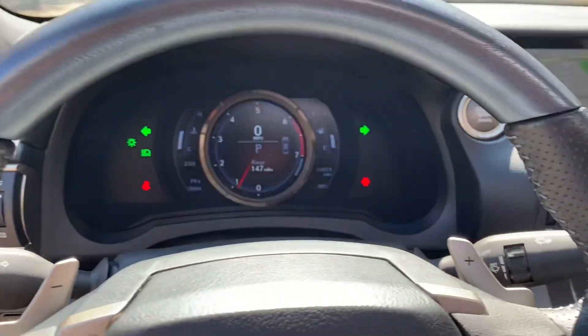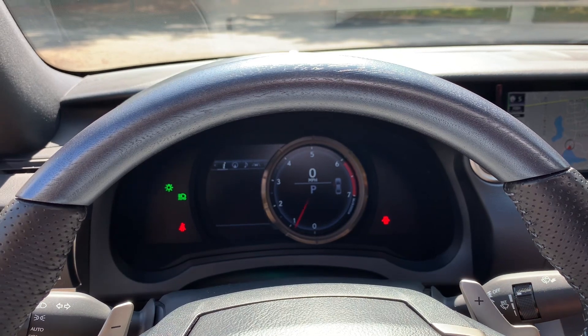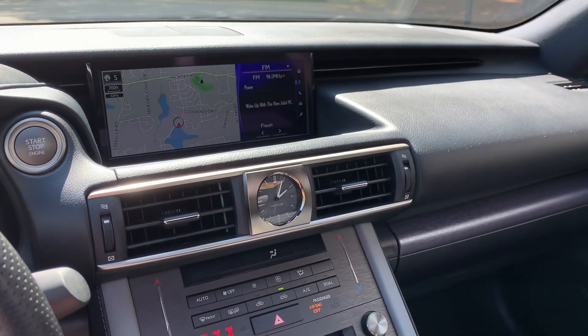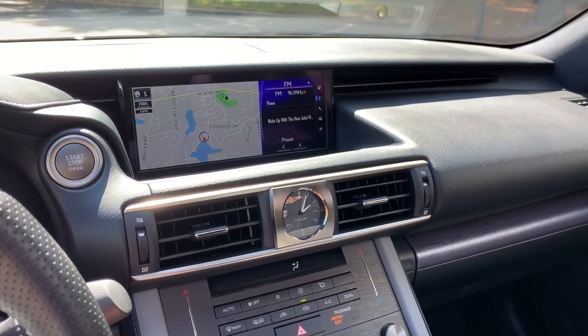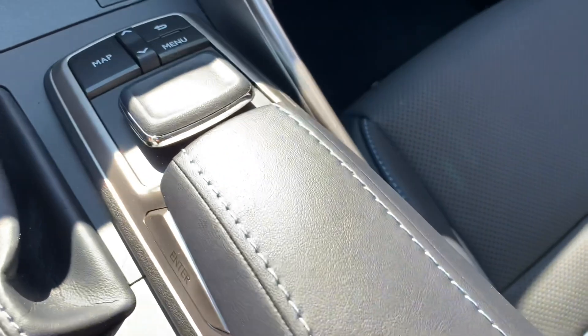Like all the F Sports at the time, it does have that trick sliding feature that everyone loves to show off. It also has a 10.3-inch navigation screen and a 10-speaker Lexus premium audio system, and that blue stitching is all throughout.